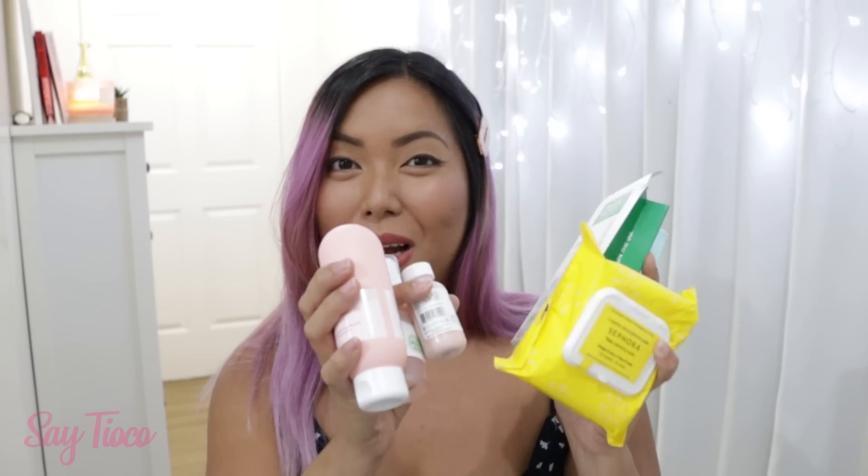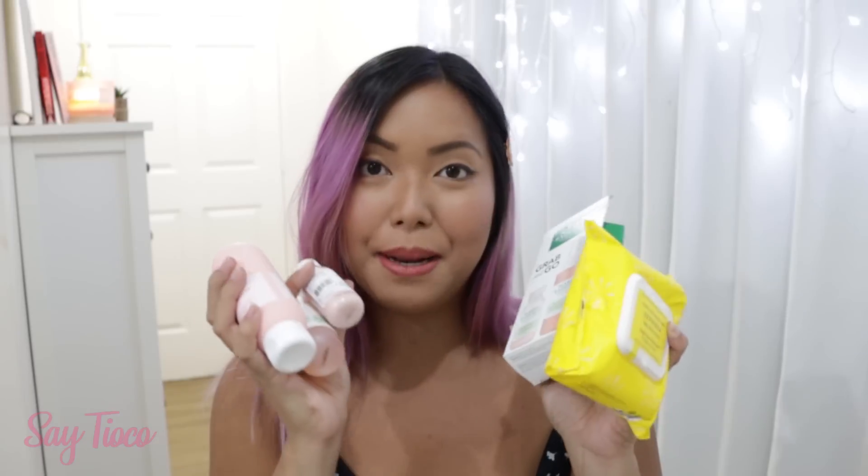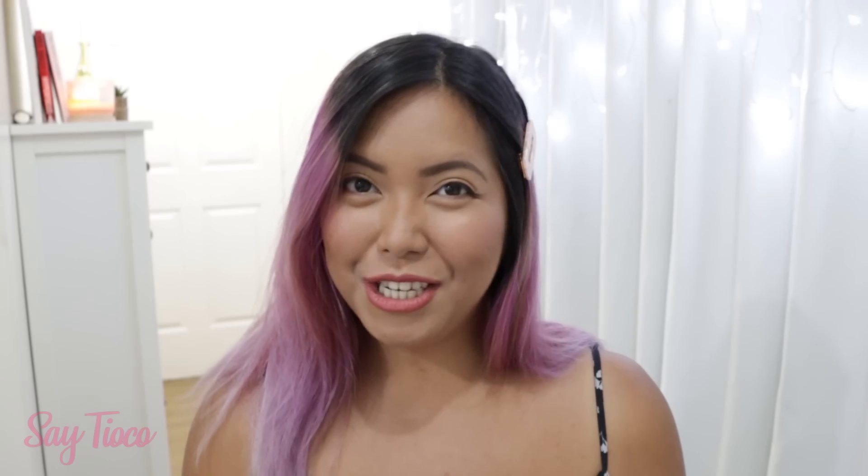So these are all the stuff that I wanted to share with you guys in today's unboxing video. Everything is available at Sephora — I'll have their website link in the information box so you can order and shop online. I hope you guys enjoyed watching today's video. I will see you in the next one. Bye!